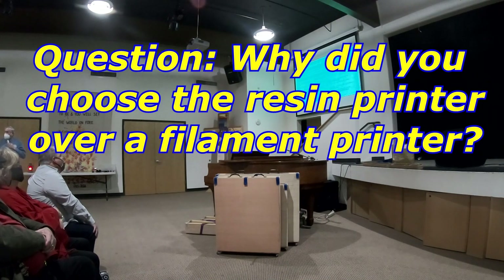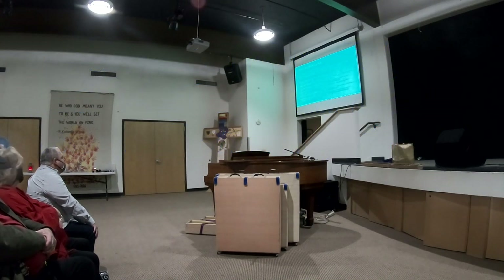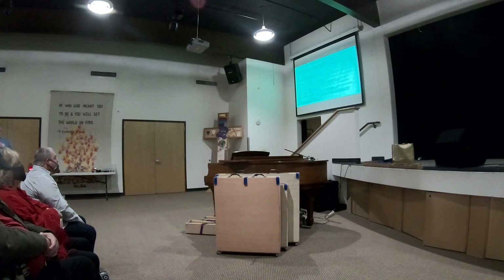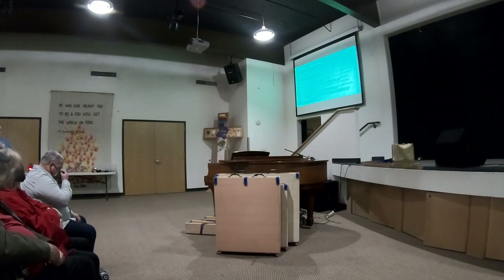Why did you choose the resin printer as opposed to the filament printer? John Engel helped me with the very first marker that I did, and he had a lot of problems with the spool feeding down, and the plate has to be heated and leveled — there's just so many things. I didn't want anything to do with that. So I came across what they call SLA — stereolithography printer — which uses resin, and that is much easier to use.